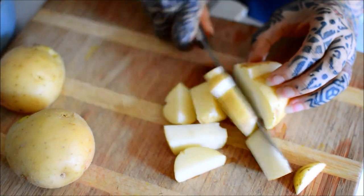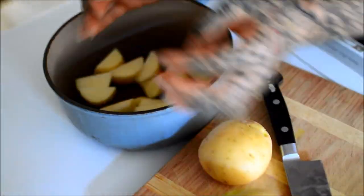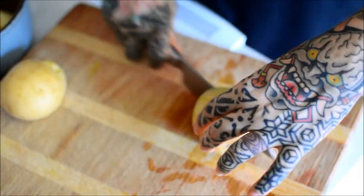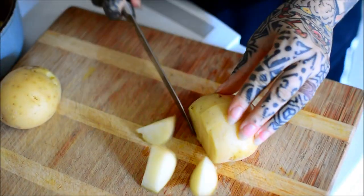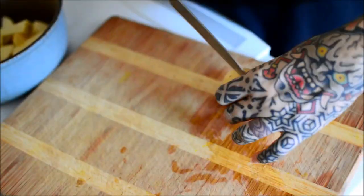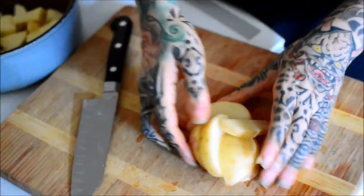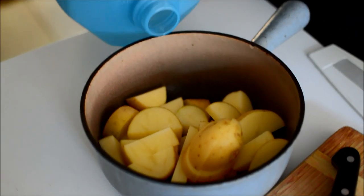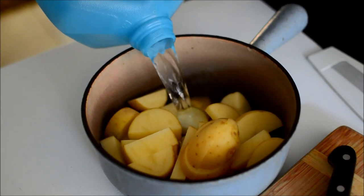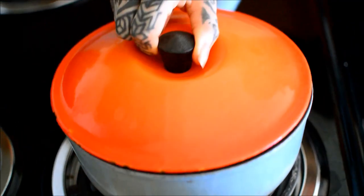I wanted to make this but I also didn't want to over-commit my time. You'll see at the end of the video — I finished at night, and this is daytime. I only cut three potatoes because I wanted to try the recipe without over-committing. Three potatoes turned out to be like eight or nine spring rolls, which was a substantial amount of food.